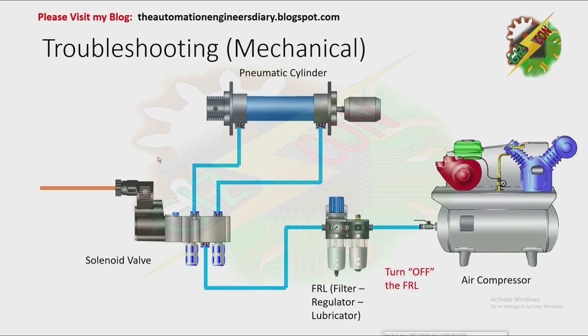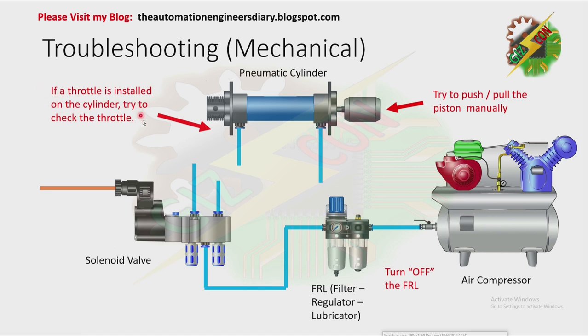First, turn off the FRL. After turning off the FRL, the reading must be zero. Then, isolate the pneumatic cylinder and the solenoid valve. Try to push and pull the piston manually — there must be no resistance. If a throttle is installed on your cylinder, check the throttle; it may be too tight, which is why air is not coming out. If the cylinder still has resistance, check the components inside the cylinder. You might need to clean it or replace the whole pneumatic cylinder.